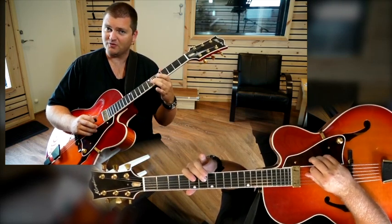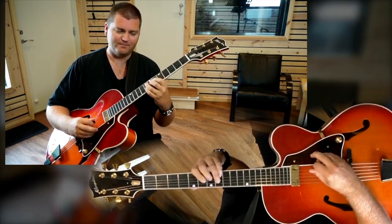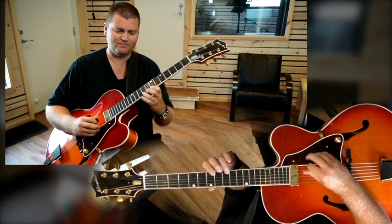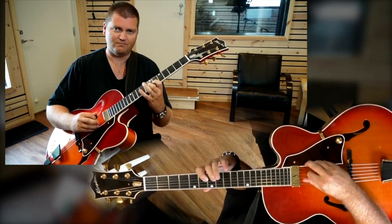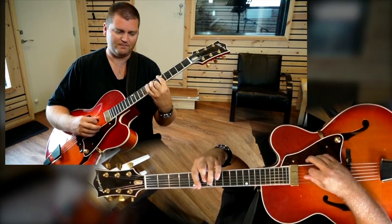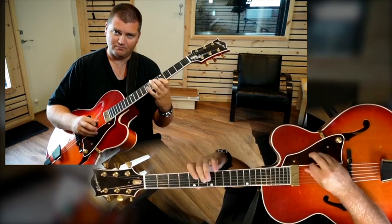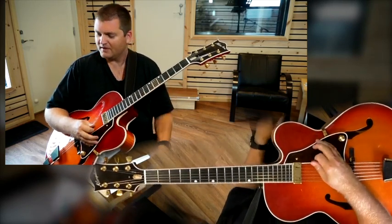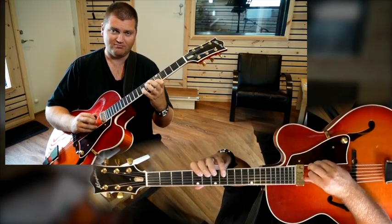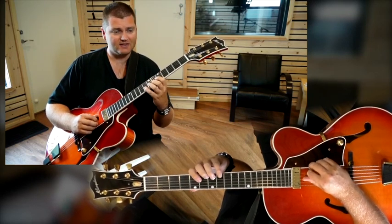If it's a major, it would be nice to go off to the major third. And example C — again a little variation, instead of going straight descending like this, we go...